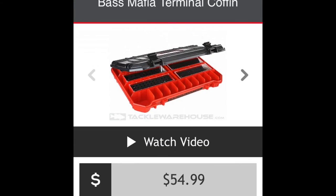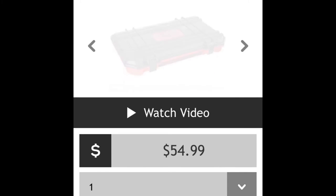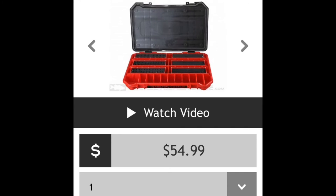Right here I have the Bass Mafia terminal tackle coffin — 55 bucks. Pretty good, it packs down pretty little, just slip it in your boat, and has a place to put all your sinkers and your hooks. Pretty good for 55 bucks, keeps it all organized.